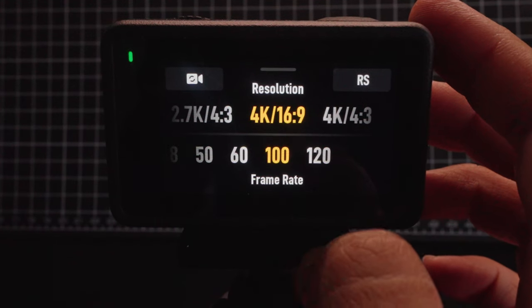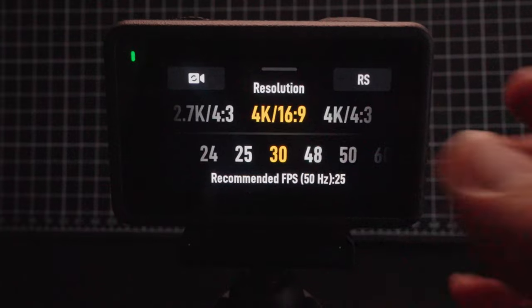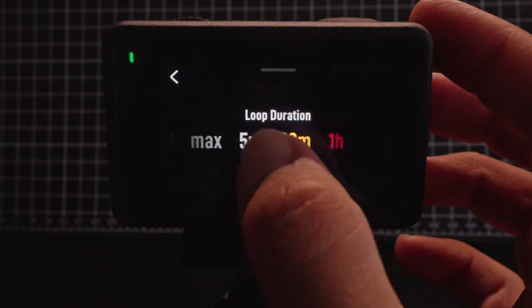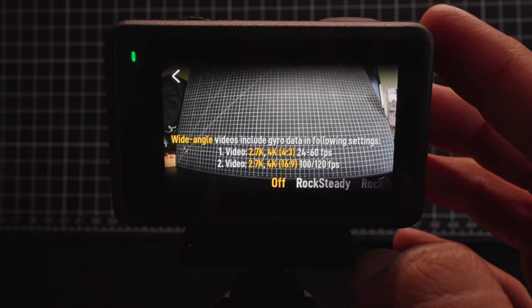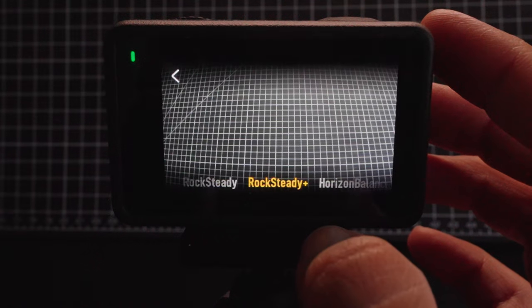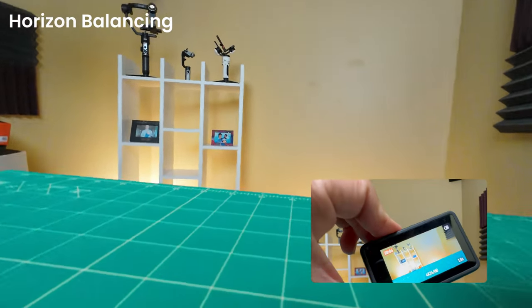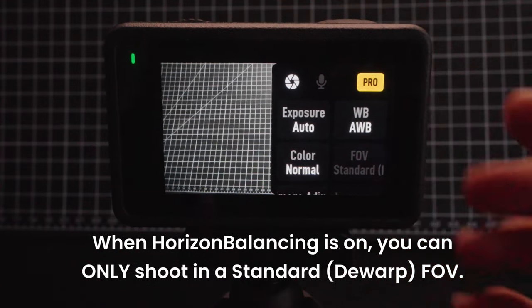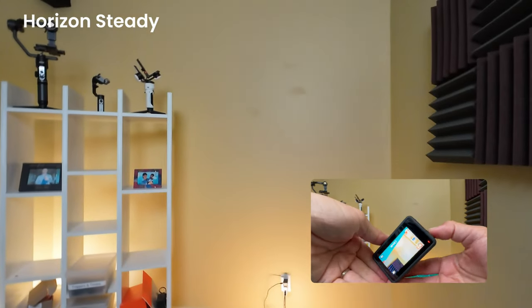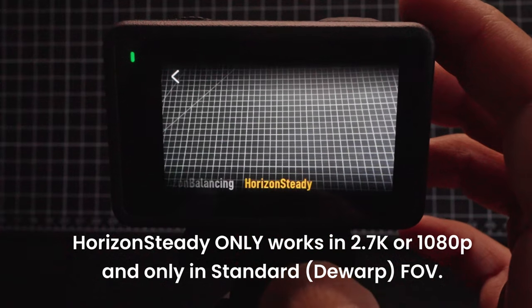You can also go to 100 or 120 frames per second, but bear in mind that if you do this, you're actually shooting in slow motion video, not normal speed video. Up top, you have a button to enable loop recording to turn the Osmo Action 4 into a dash cam. On top is the RS button, which enables built-in stabilization — note that each level of stabilization crops into your shot just a little bit. I prefer Rocksteady Plus, which is the maximum stabilization mode, or even horizon balancing, which helps keep my horizon level up to 45 degrees. But keep in mind it only works with the standard D-Warp FOV lens, so it might be grayed out if you're shooting in wide or ultra-wide FOV. There's also horizon steady mode, which keeps your horizon level during a 360-degree rotation, but it only works in standard D-Warp FOV and only for 1080p or 2.7K resolution — it does not work for 4K.